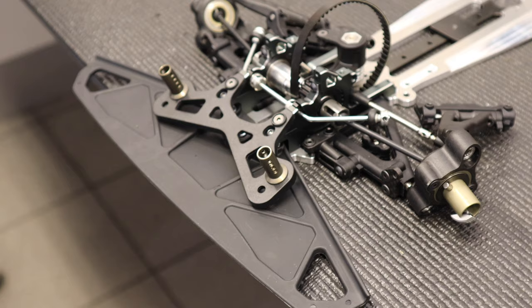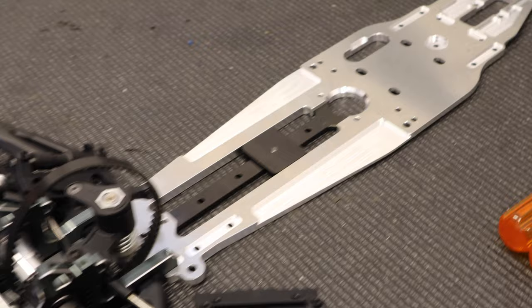Now we have just finished bag B. And now you can really start to see the front is starting to look good. Now it's time for bag C.